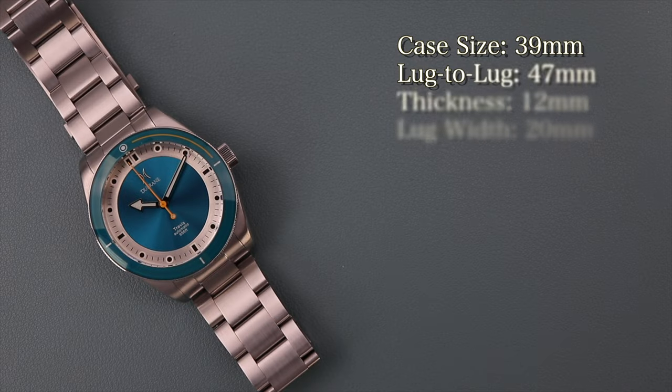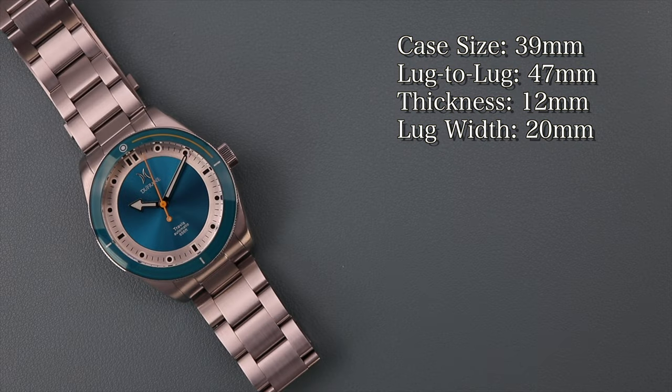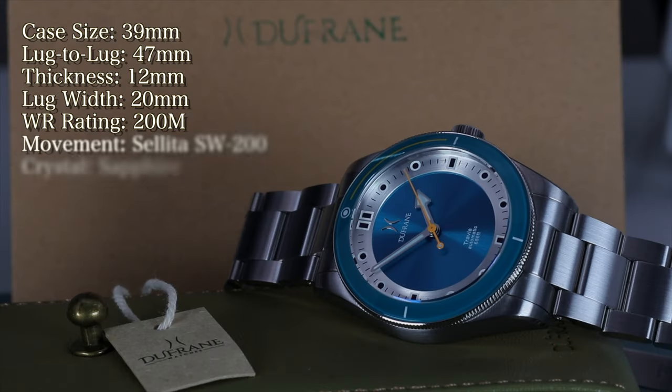We have a case diameter of 39 millimeters, lug-to-lug of 47 millimeters, case thickness of 12 millimeters, and a lug width of 20 millimeters, which allows for a plethora of strap combinations. You guys know I love strap swaps, so stick around to the end where I'll show some of my favorites. Water resistance is rated at 200 meters thanks to the screw-down crown and screw-down case back.